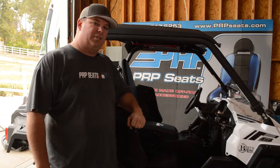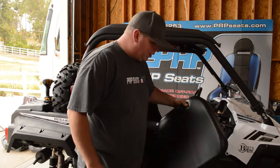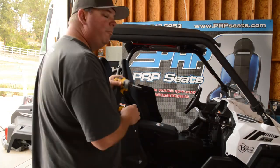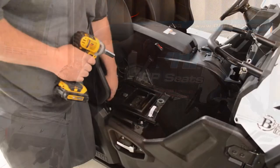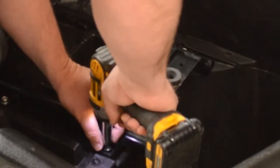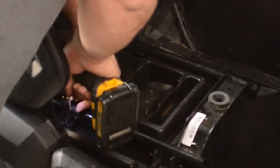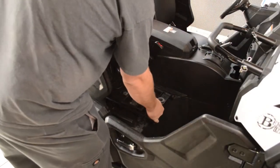First, you want to start by pulling your old seats out. It's pretty simple — you're going to pop this cushion up, pull it out, and set it aside. Grab a 12mm socket and remove the four bolts that are holding the seat in. One of them is hidden underneath this plastic dust cover. Once you've got those out, just lift the seat out.